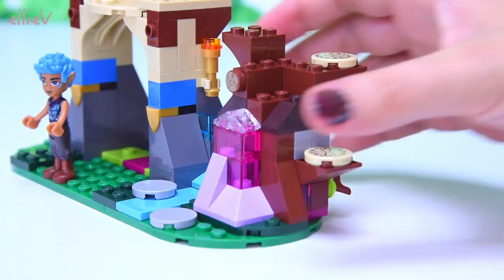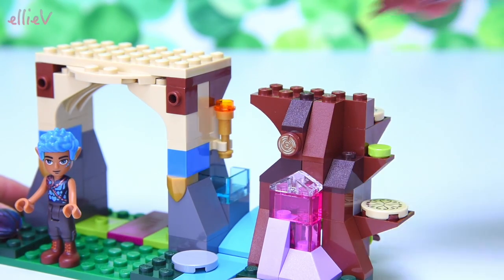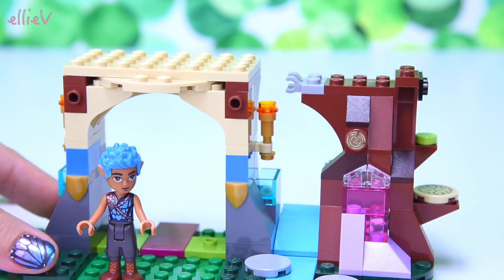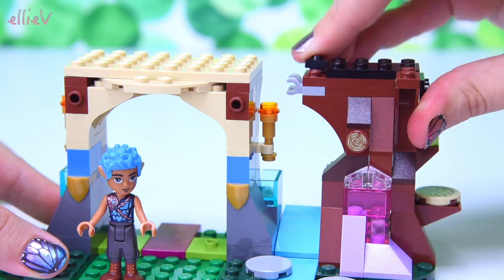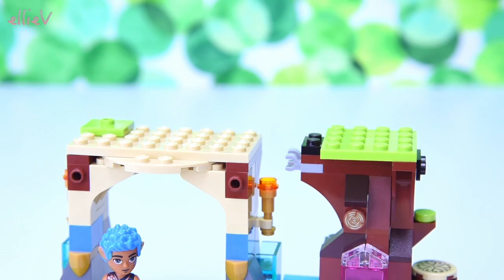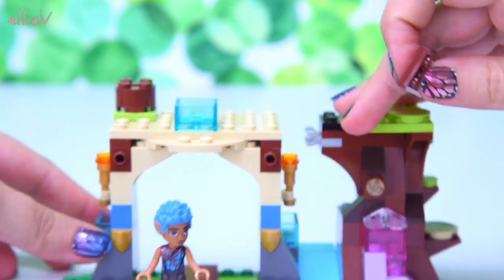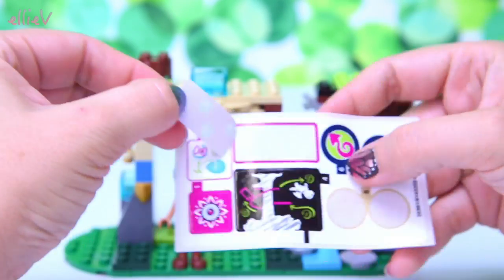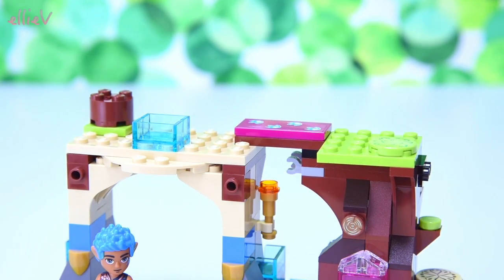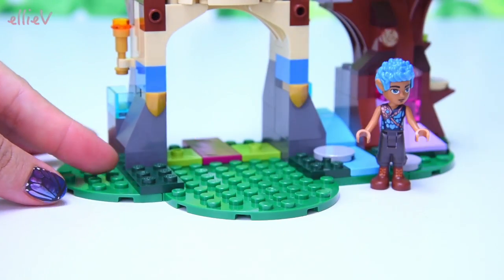I think there might be steps up to the second level — they're definitely dragon-sized steps. Baby dragon-sized steps, not adult dragon-sized steps. Those two sides there with the tree and the other little archway are perfectly lined up — that means I've followed the instructions well. And there's a little bridge spanning that gap in the middle with some dragon footprints — some baby dragon footprints. Tiny ones. There's a little box up there as well. I wonder what we're going to store in there.